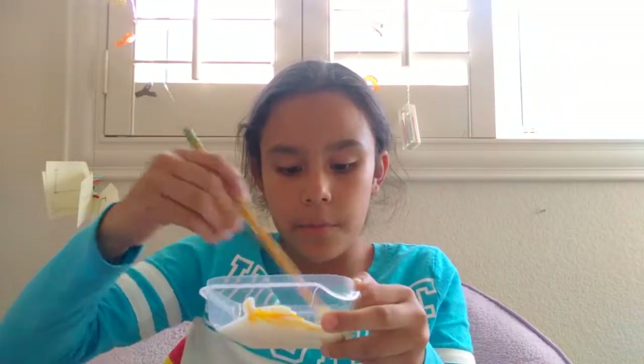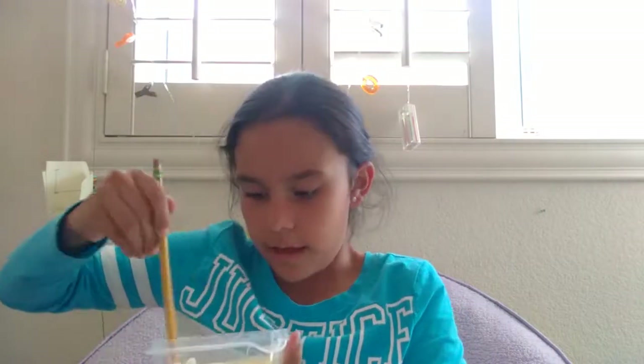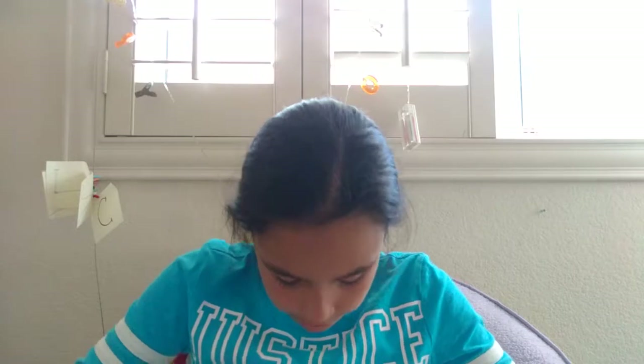One time my cousin came over — her name is Jade. I didn't post the video, sorry. But we were making slime, and she mixed up two colors and wanted to show the camera. She showed it and spilled it all over my carpet. She was scared and I was like, 'Oh my gosh, what are we going to do?' She said it was okay and cleaned up. I asked if she wanted help and she said no, she had it covered — so we cleaned it up.